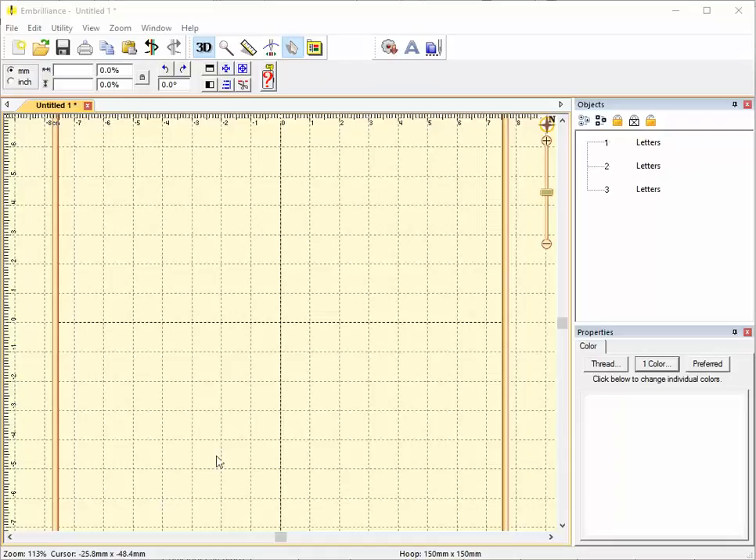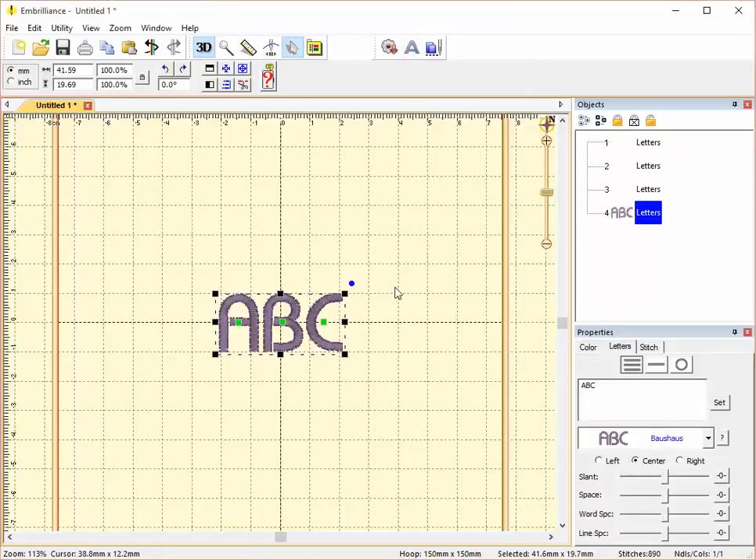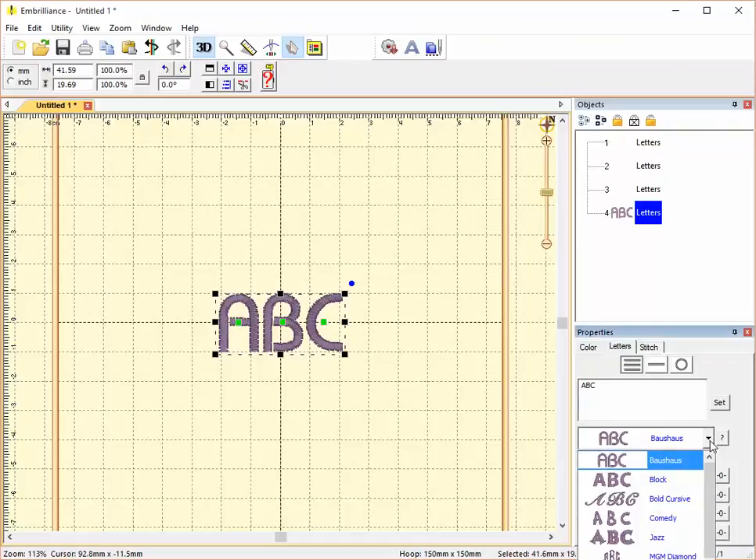Embrilliance Essentials comes with 12 included fonts. If you click the A button at the top of your screen, you can create letters. It begins with some placeholder lettering. What we see here is just ABC and we're looking at Bow's House. If you click the arrow beside Bow's House, you can see your other options for fonts.